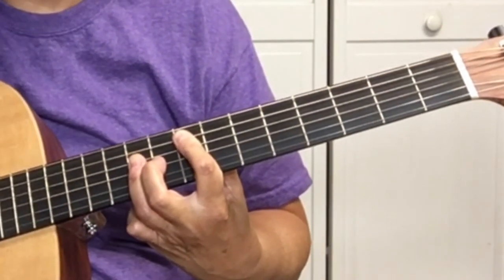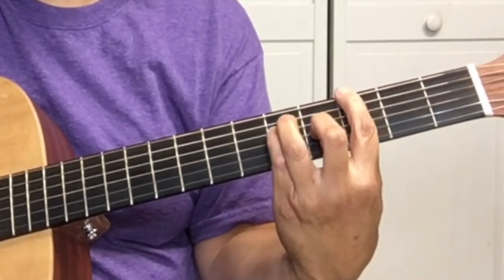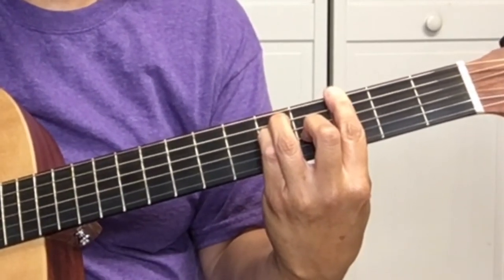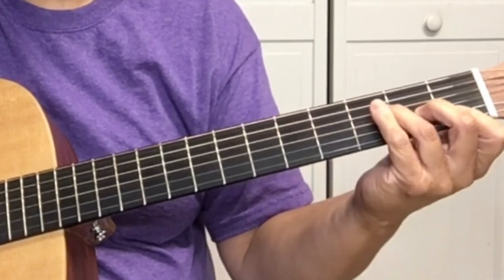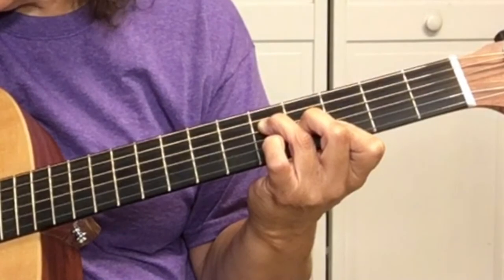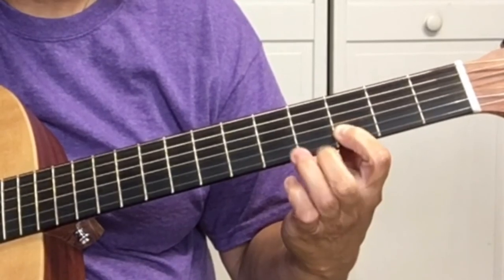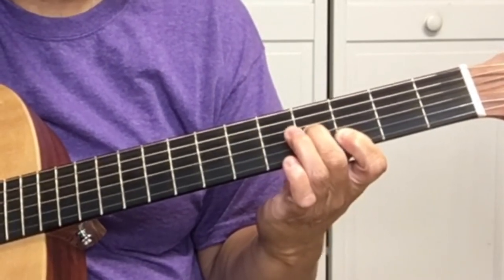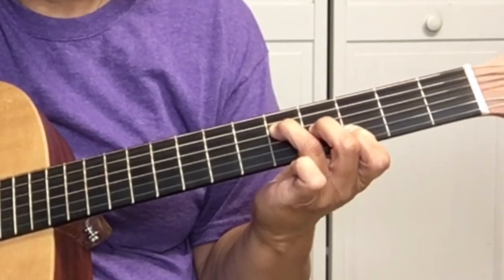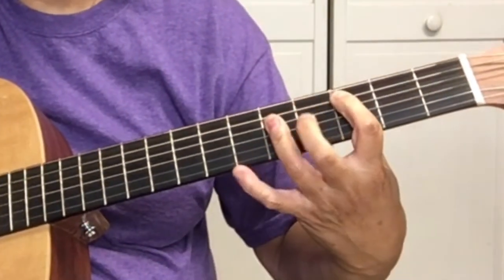Now we just need a G. We know the low G is on the 6th string, but an easier G is just like this F shape up here but moved up to the 3rd fret. So we're playing the first two strings on the 3rd fret, 2nd finger on the 4th fret on the G string, and 3rd finger on the D string on the 5th fret.